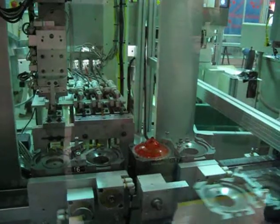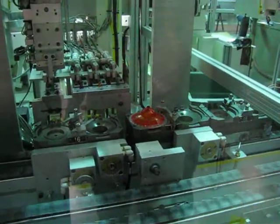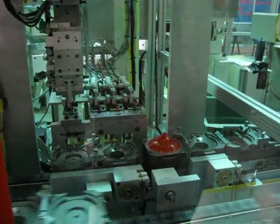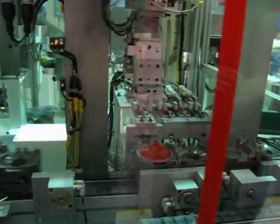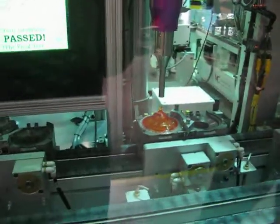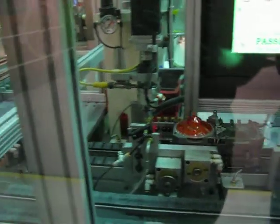It moved it. This is going through a testing procedure that adds a piece. I think this is a quality assurance truck.